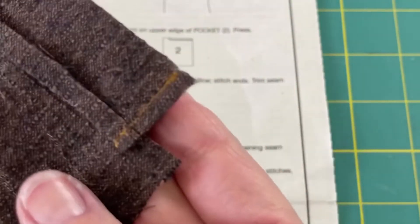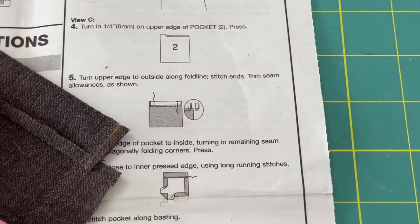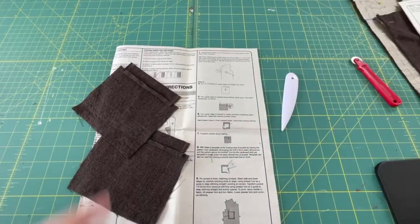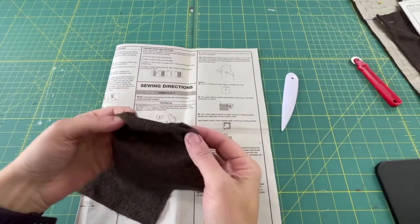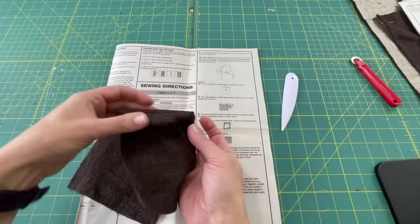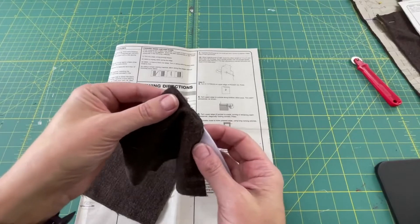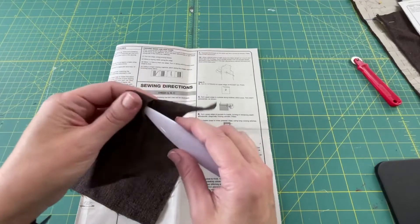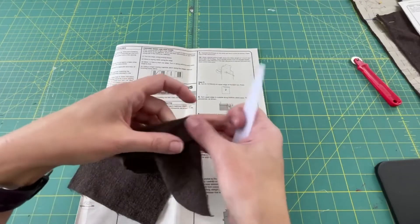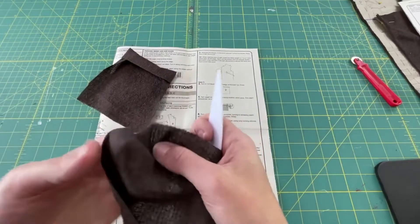Repeat this process on all pocket edges so they all look the same. Now that we have our seams trimmed, the next step is to flip this to the right side. Grab a point turner or a dull pencil and gently poke out those corners so you have a nice little sharp point. Repeat on the other side — now we've got some nice little points. Repeat on the other piece as well.